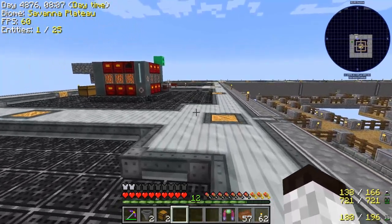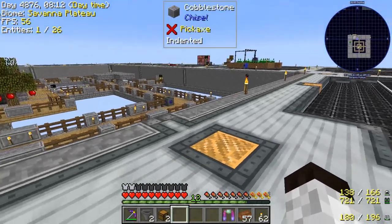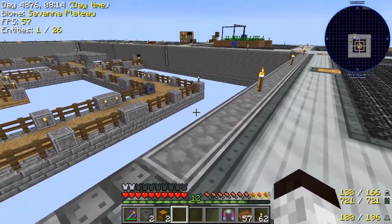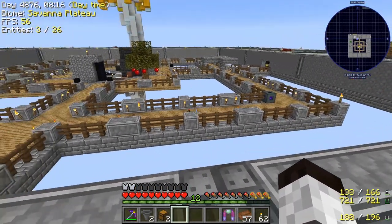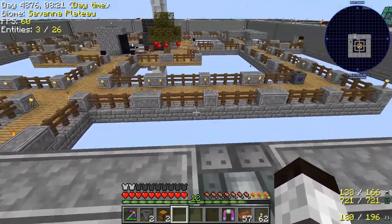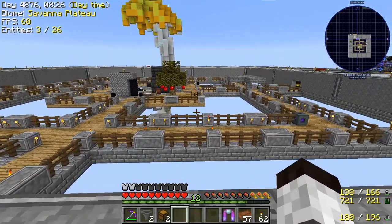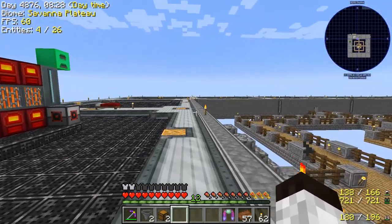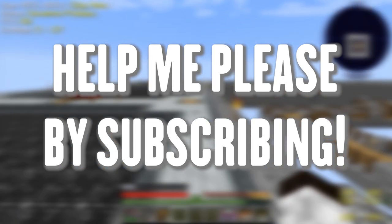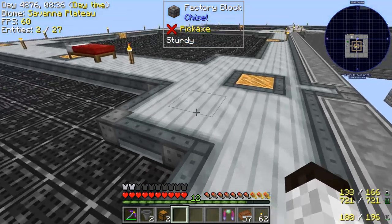Hello everybody, welcome back. This is Dinker77 and we are back on Hermit Skies today. We have some work to do and we're going to start off right. The goal is we're going to try to make the fishbowl — make this area in the center here have a little reservoir with water in it. We're going to need to make it out of quite clear glass, so we're going to start making a machine that does that.